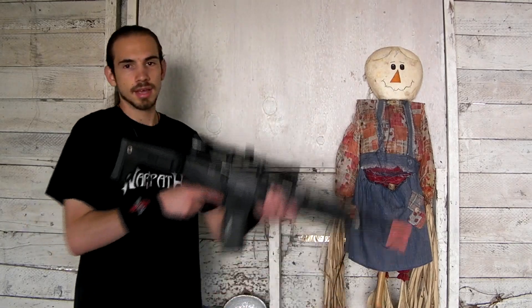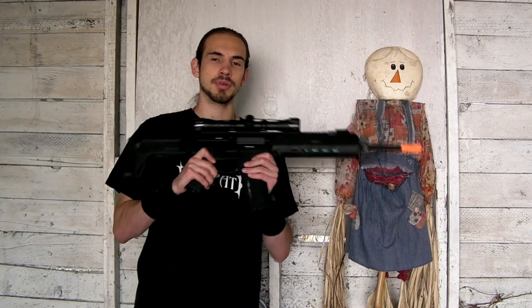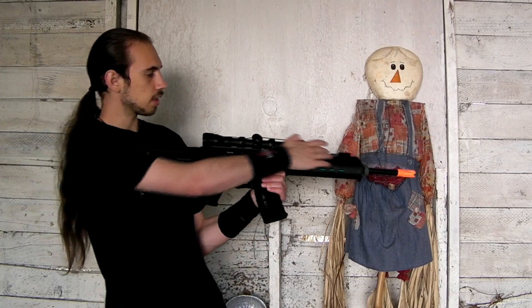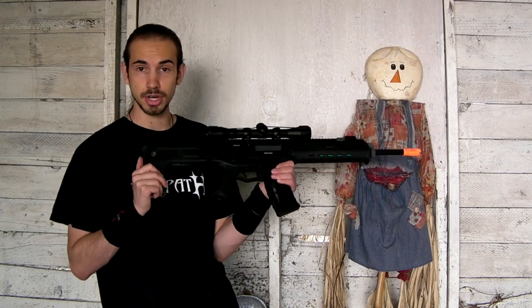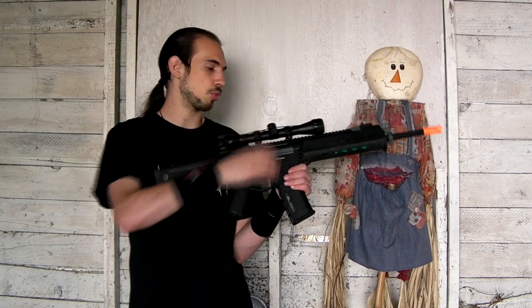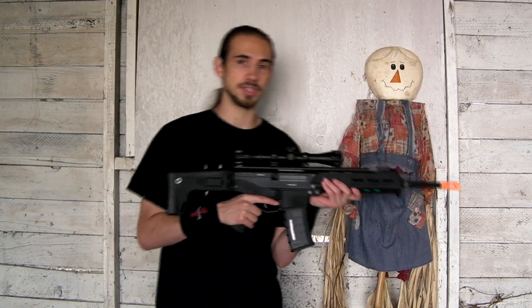Hey guys, it's Jerick here from RDA. We got another accuracy test today. This one is of the ANK Masada. I had put a scope on it for the accuracy test — it has a long rail so you can put whatever optics you wish on it. The scope is on here for the accuracy test purpose; it does not come with a scope. I just felt like putting it on for this video.